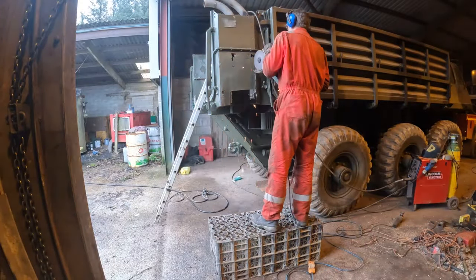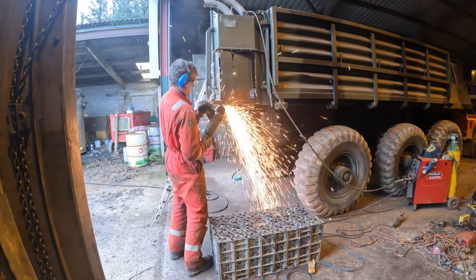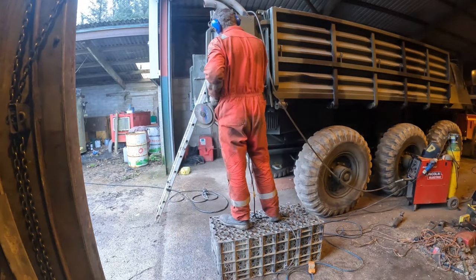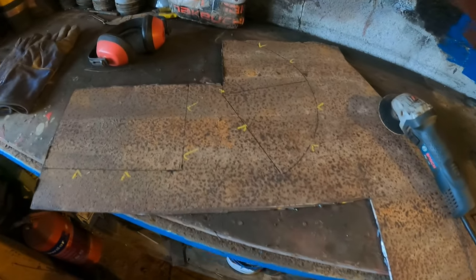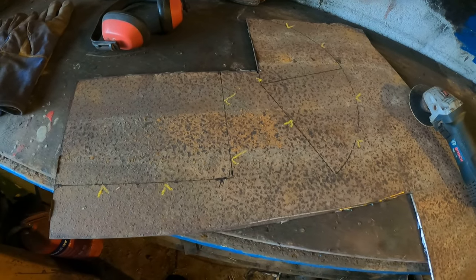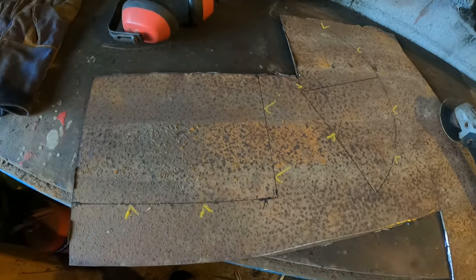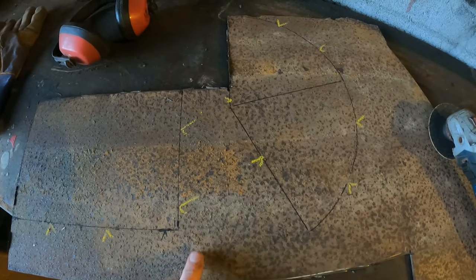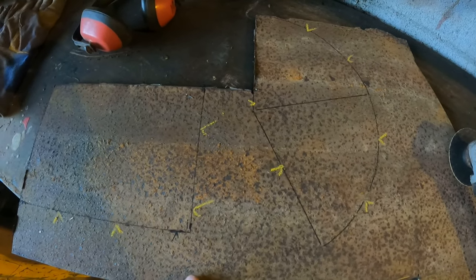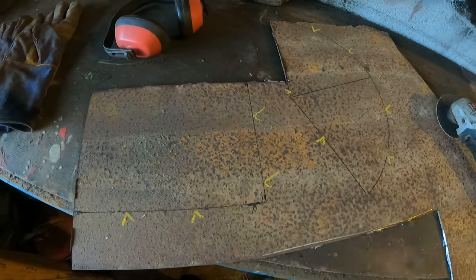We also cut out the rear quarter and replace it all with new steel, completing the welding work required on the hull. The next thing to do is have a go at making the steering cups which fit over the thrusters. I've measured one up, got all the dimensions, drawn it all out on the steel, and we're going to cut these bits up and weld one up to see how it fits.